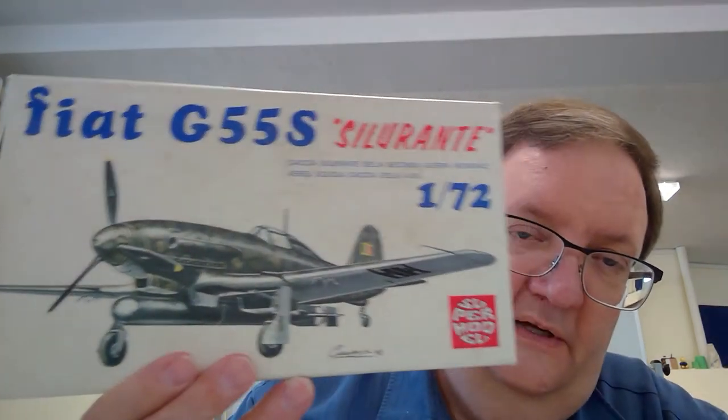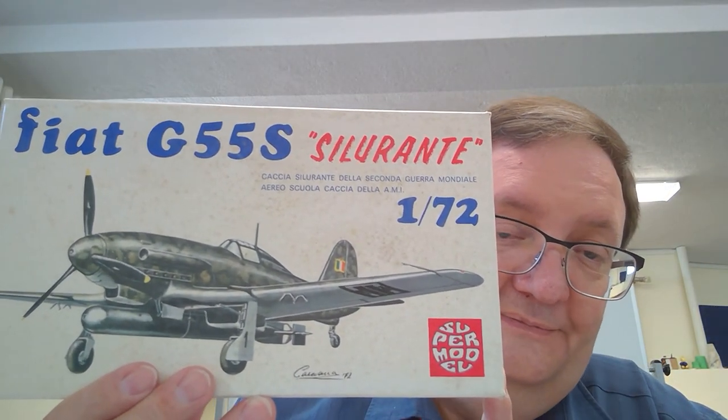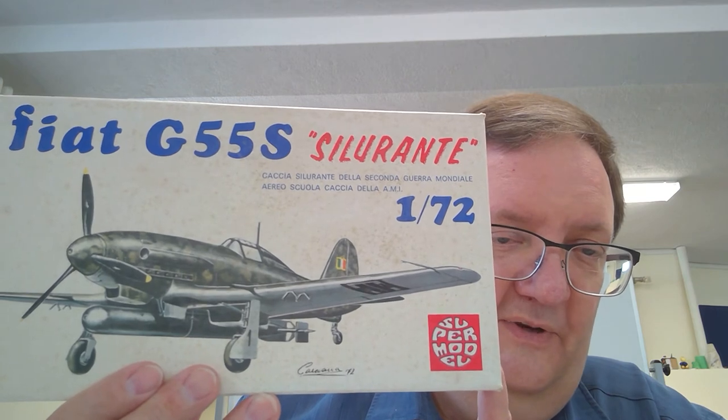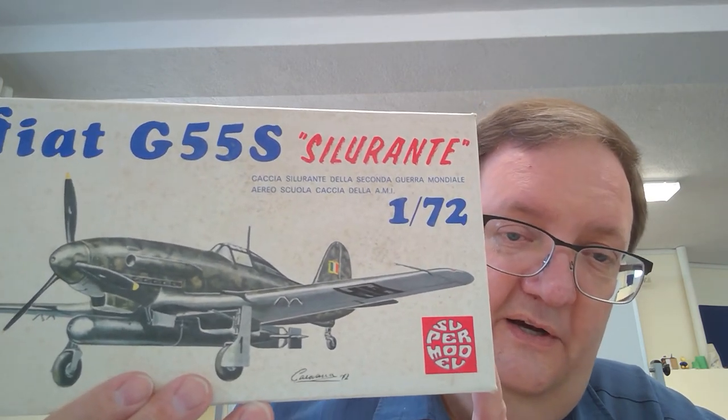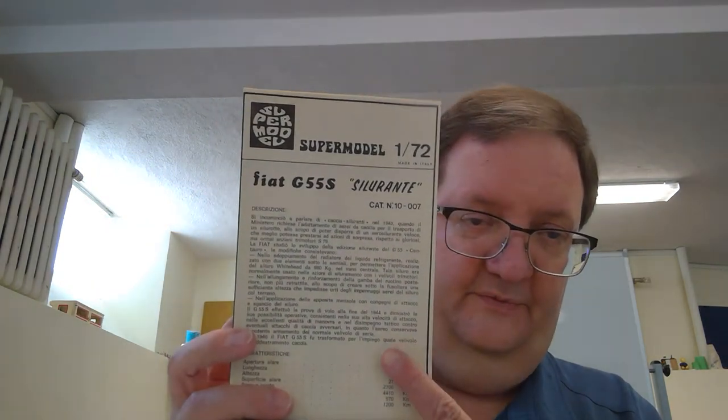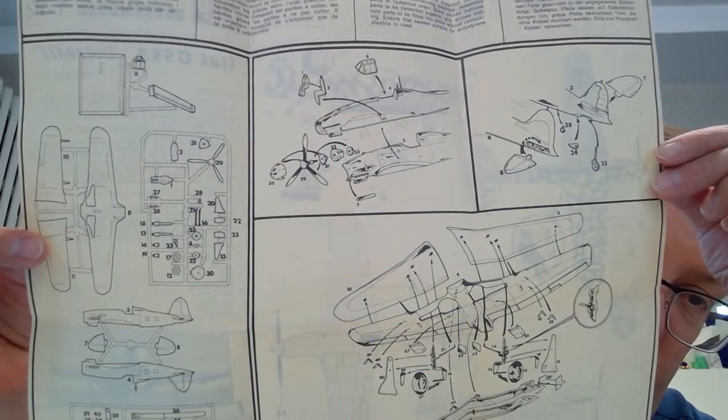Moving on to one last vintage model company you don't see around anymore — Supermodel. I like these kits; the detail is pretty good, not as good as today but some of these molds are still used by Italeri. Supermodel was an Italian company making Italian subjects, and these are fun because they cover aircraft you don't really see other manufacturers making. The instructions aren't bad, though they're mostly in Italian.